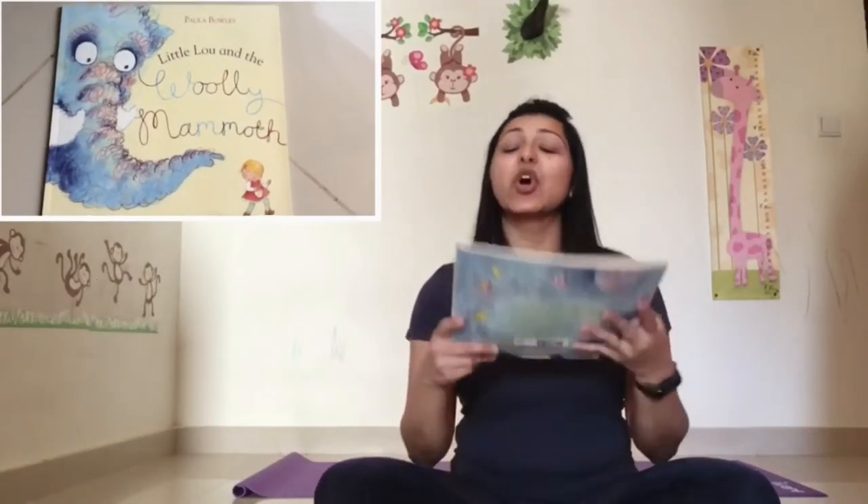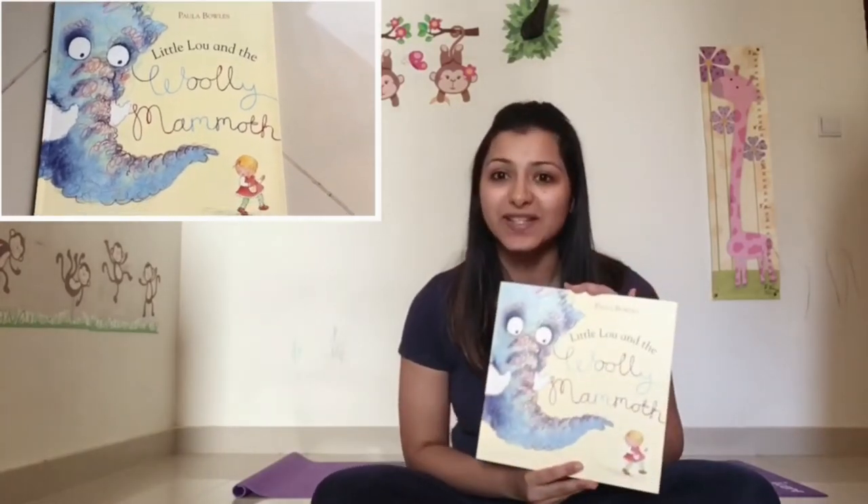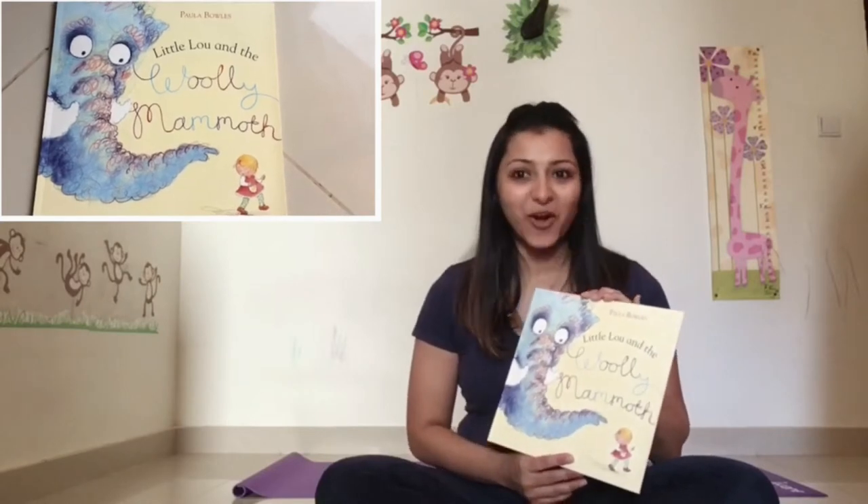Hi from Our Little Story Club. Today we have a new story called Little Lou and the Woolly Mammoth, written by Paula Bowles. I hope you enjoy the story and have fun stretching along with me.